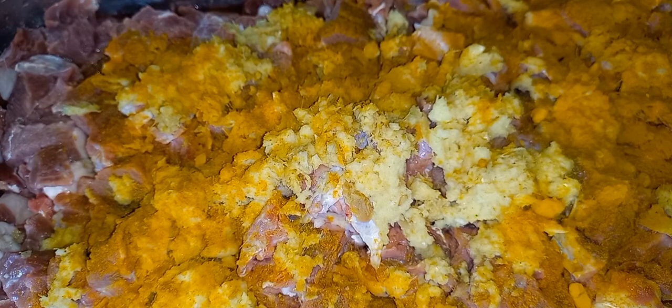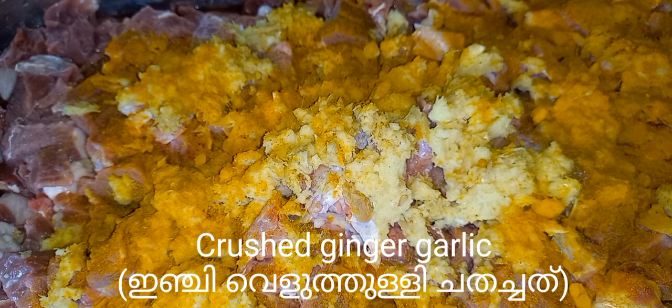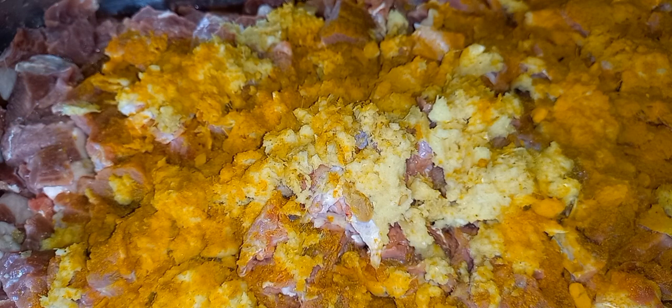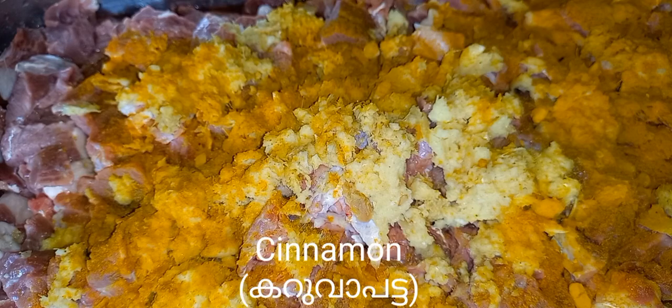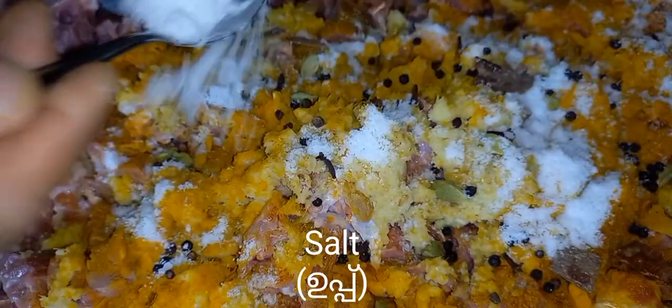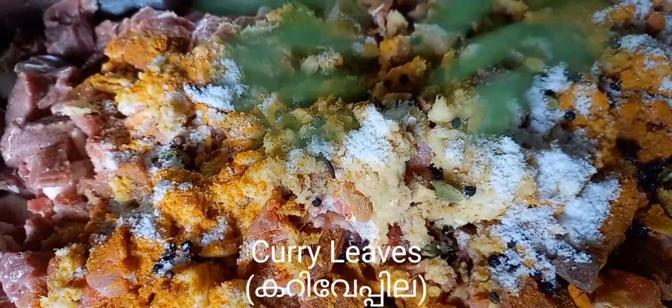We are going to eat beef stew. 2 spoons of beef, old spices, 1 gram. 2 spoons, 1 spoon. The spaghetti — 2 spoons of beef. I need beef stew; we are going to get started.